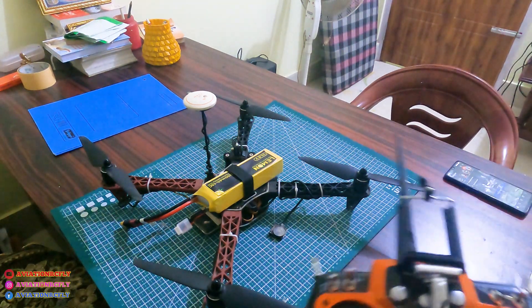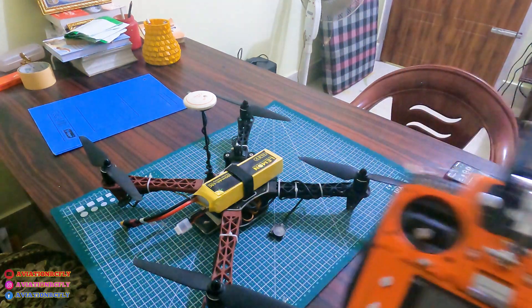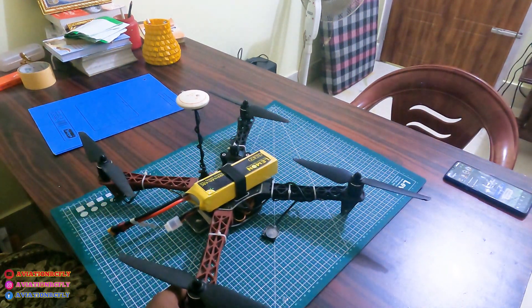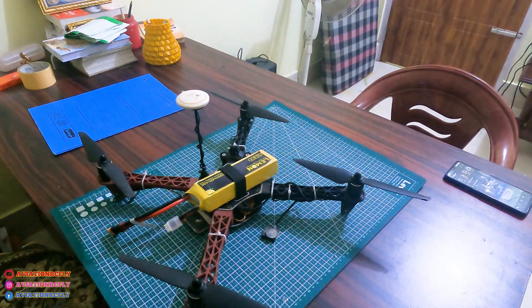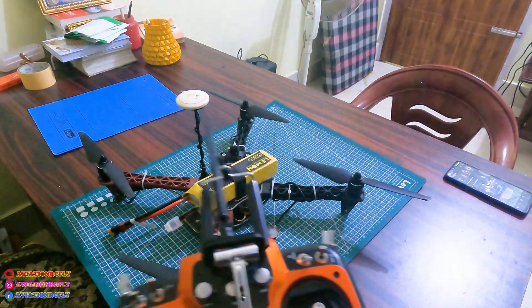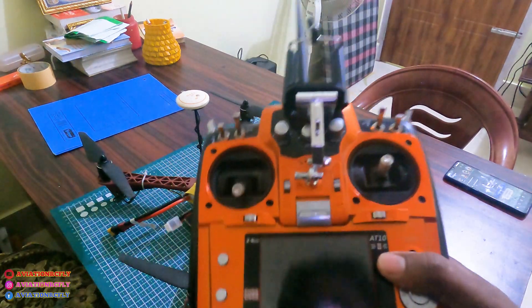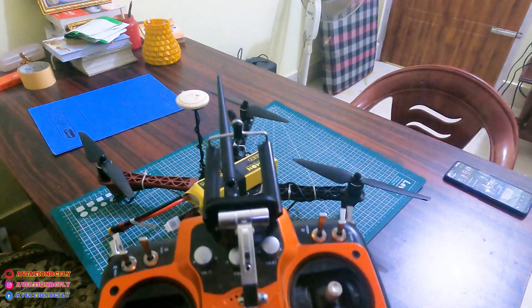Hello pilots. This video is for a foreigner outside of India who wants to know how to arm the drone. This is my custom drone with DJI M Light. I made this video especially for him. I have a Radio Link transmitter and he has a FlySky.